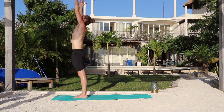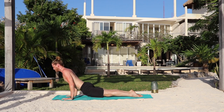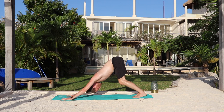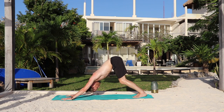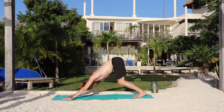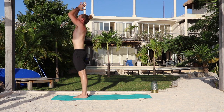Inhale, salute upward. Exhale, fold down. Inhale, lengthen. Exhale, step or jump back. Take your vinyasa. Inhale, up dog. Exhale, down dog. Five breaths — breathe in, breathe out, one. Inhale. Exhale — two. Waking up the whole back of the body here. Inhale. Exhale — three. Inhale. Exhale — four. Keep rotating those elbows back. Inhale. Exhale. Bend the knees and look forward. Inhale, jump or walk forward. Exhale, forward fold. Bend the knees, flat back. Inhale, press yourself up. Exhale, arms by your sides.